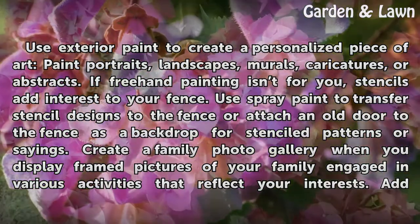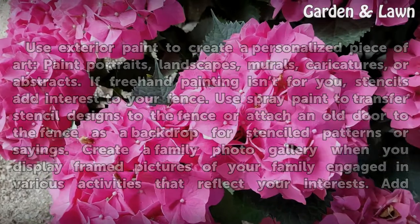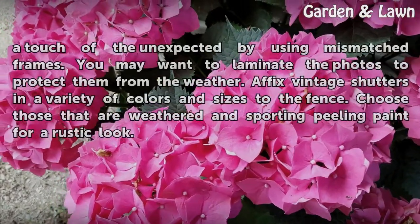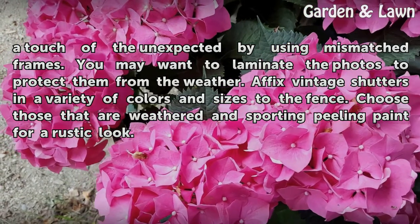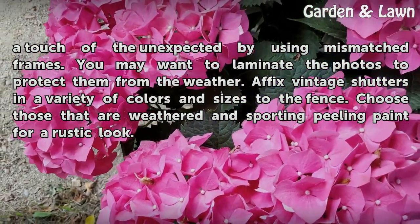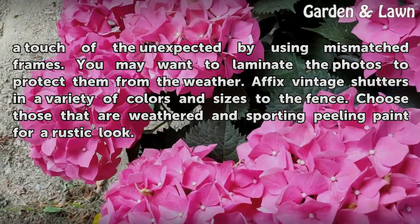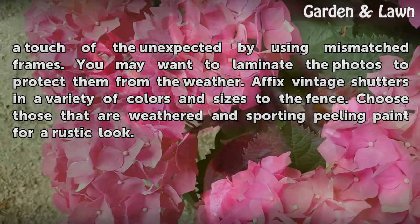Create a family photo gallery when you display framed pictures of your family engaged in various activities that reflect your interests. Add a touch of the unexpected by using mismatched frames. You may want to laminate the photos to protect them from the weather. Affix vintage shutters in a variety of colors and sizes to the fence — choose those that are weathered and sporting peeling paint for a rustic look.